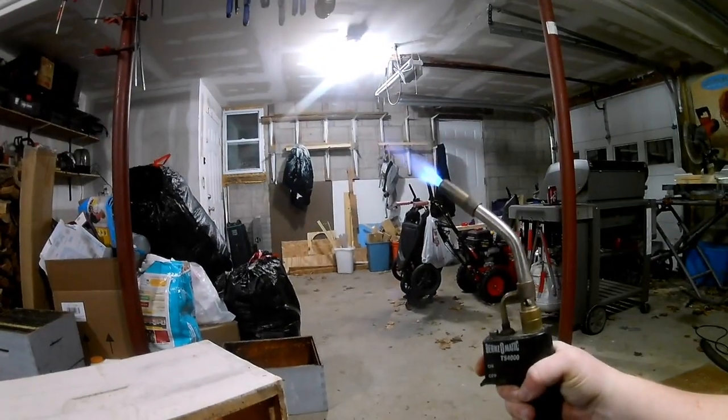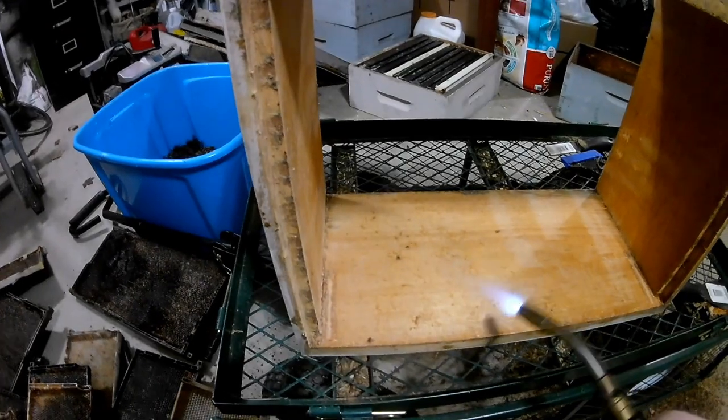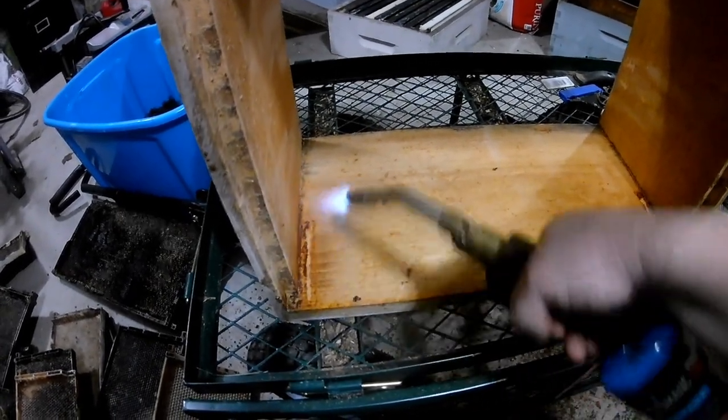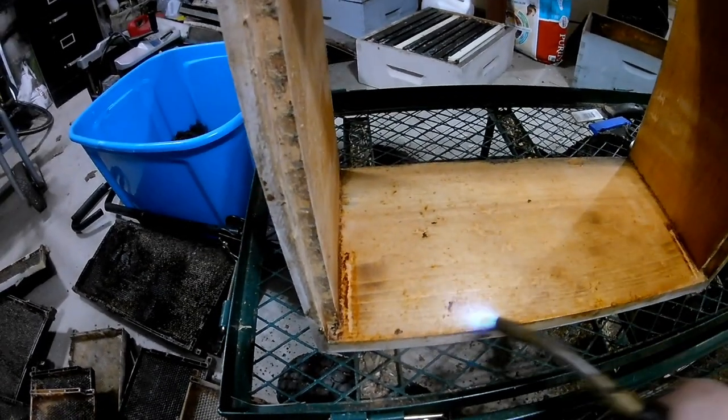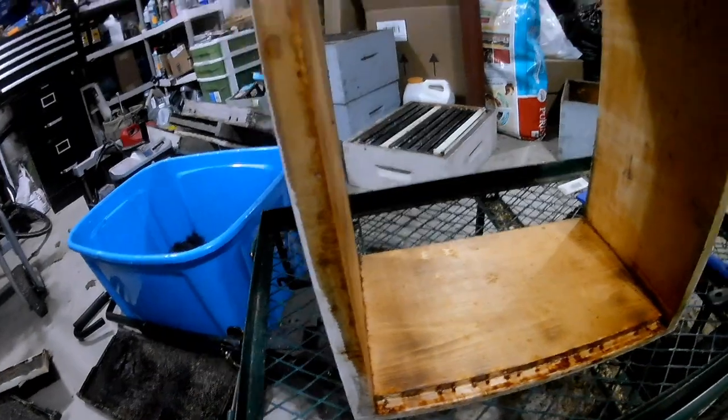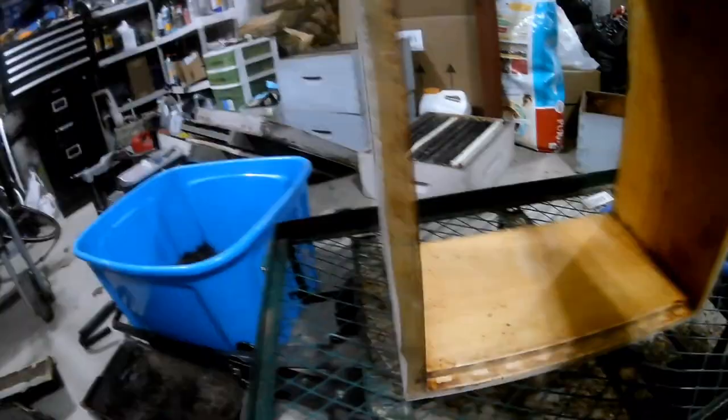Here is the box all scraped out — took me maybe three minutes with the roof scraper. All clean, now it's ready to be torched. I'm going to show you guys how I torch the inside. Just using this small hand torch. All you're going to do is torch the inside — you don't want to burn it, you just want a little bit of color. You're going to do that to all sides. And just like that, the box is sanitized.